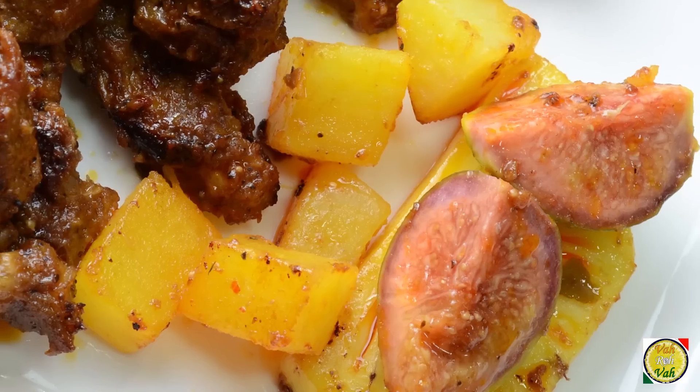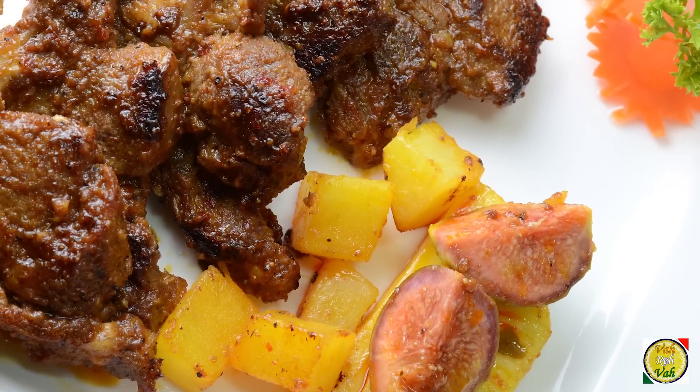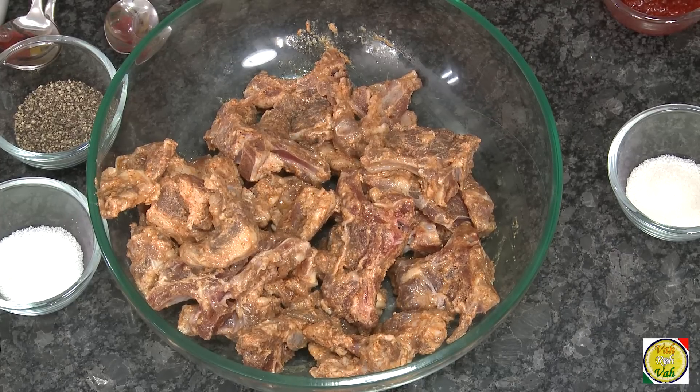Hello, namaste, salaam walekum, sat sri akal — welcome back to another session with your VahChef at vahrehvah.com. Today I feel like eating something barbecue, but for today we're going to have some pan-fried lamb with a nice barbecue flavor. When I come back from vacation I want to start full-fledged barbecue sessions — some charcoal barbecue and even gas grills.